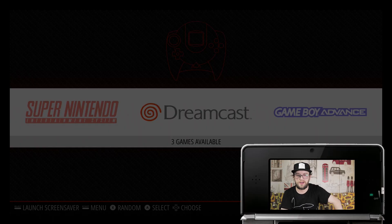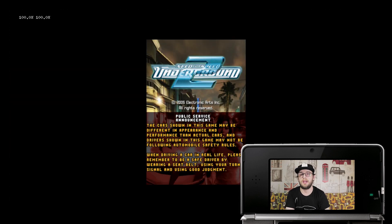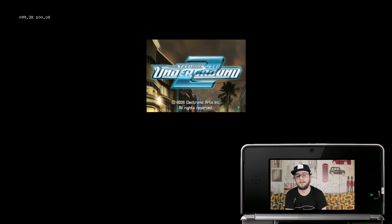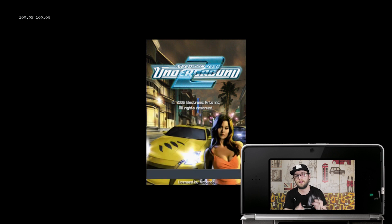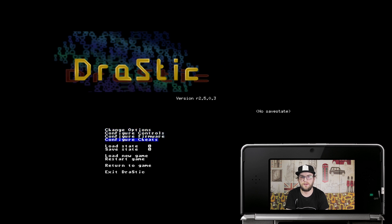Once they've copied over, do a quick reset of the Raspberry Pi and we should be good to go. There it is — Nintendo DS. Launch the game and enter the configuration menu. The default setting is to waggle the analog stick. You can change the options, controls, firmware, and even a few cheats.